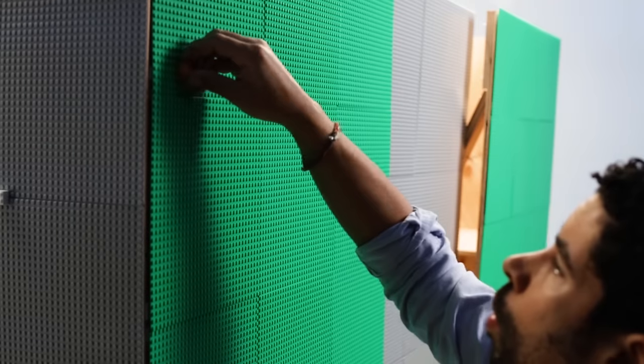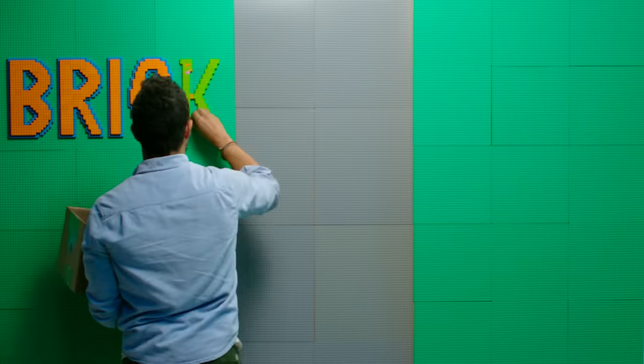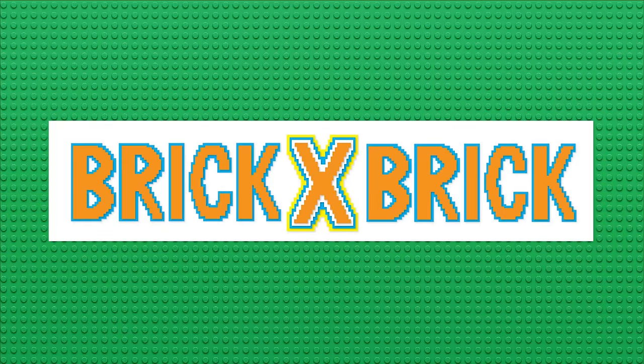I'm Adam Ward. I'm a professional freelance Lego artist. Yeah, that is my real job. I'm gonna help you build amazing Lego creations that make this world a little more awesome. This is Brick by Brick.